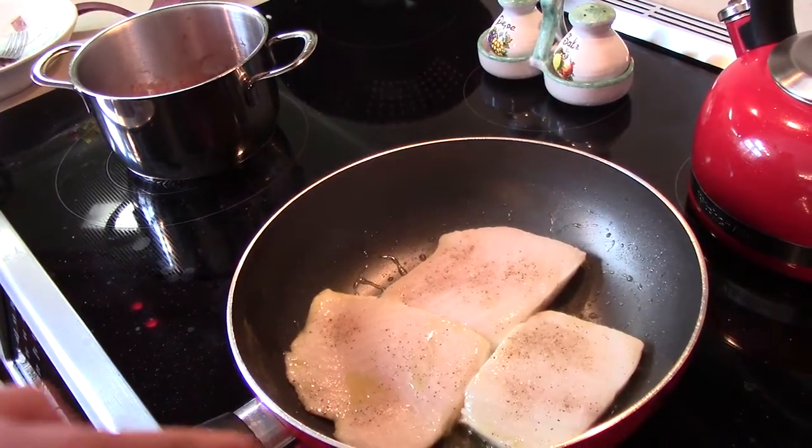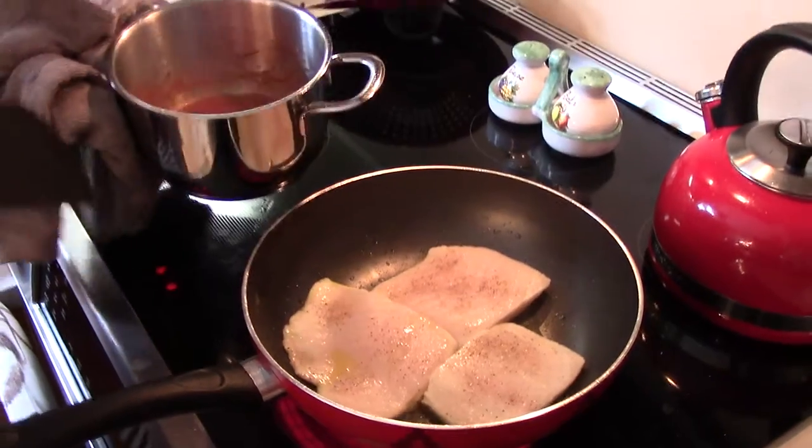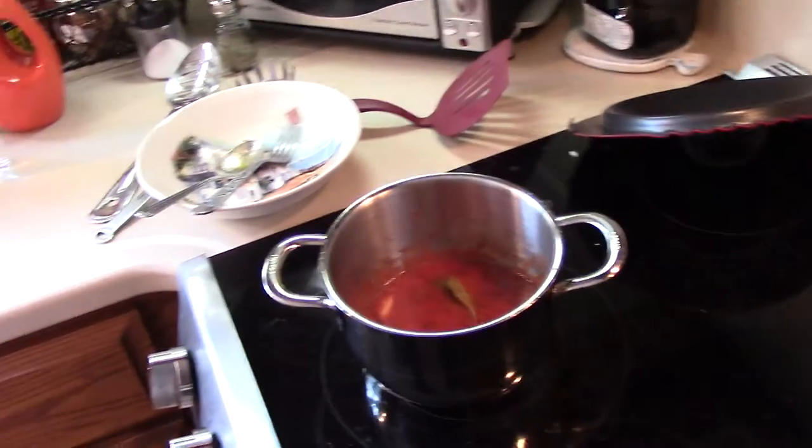I'm cooking both sides now. And then I'm going to have this wonderful sauce on it. It's going to get all the seasoning on it.